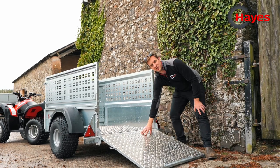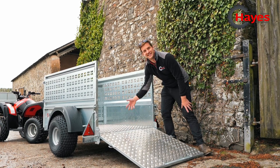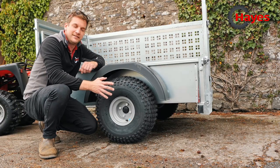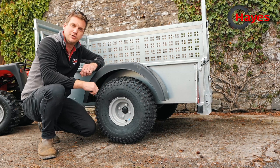It's a full aluminium checker plate back on the tailboard. Aluminium checker plate floor is an optional extra, otherwise it will come with an 18 millimetre plywood birch floor in the bottom. The Nugent quad trailers come standard with 22 by 11 by 8 tyres, which are the knobbly grippy tyres for off-road use.